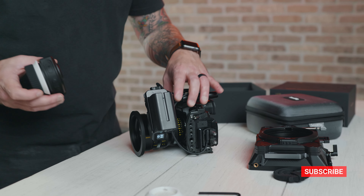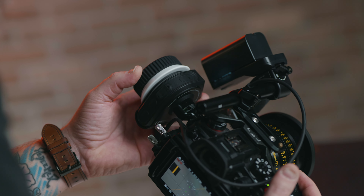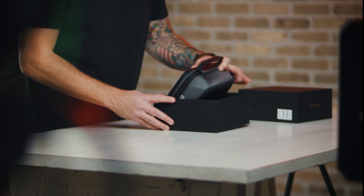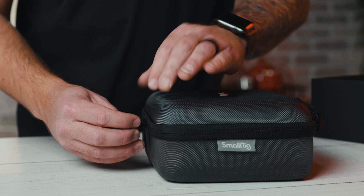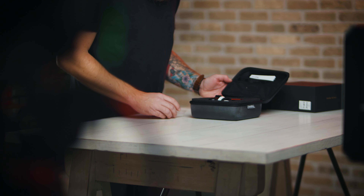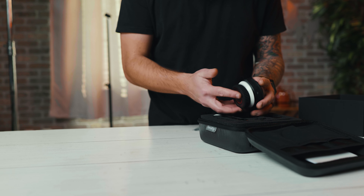If you like filmmaking gear, make sure you hit that subscribe button. Full disclosure: SmallRig did send me this follow focus to try out, and I haven't had it long enough to give any in-depth breakdowns. This video is more of SmallRig saying, 'Hey, look at us — there's a new wireless follow focus we named Magic Fizz and you might like this for your cinema rig.' In this video I'll show you what you get with the basic package, some first impressions, and initial quick specs. Maybe in future videos you can see more of this follow focus and how much I like it — or possibly don't like it.